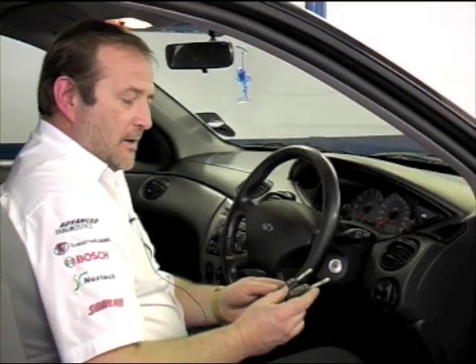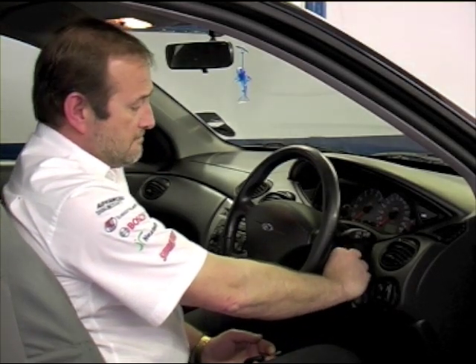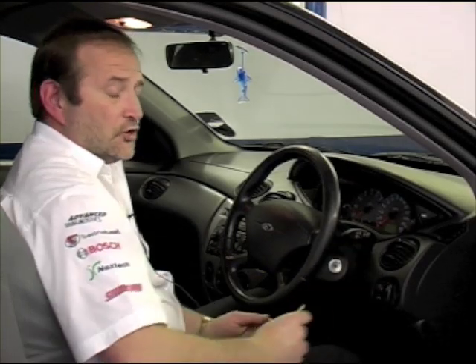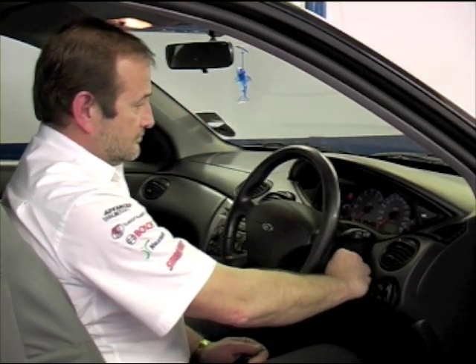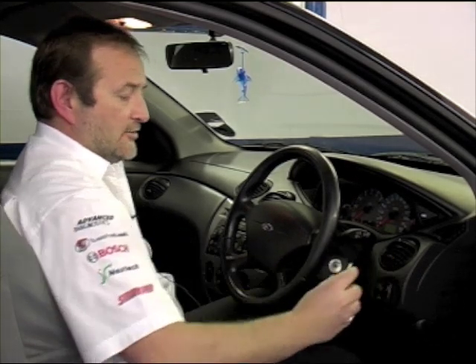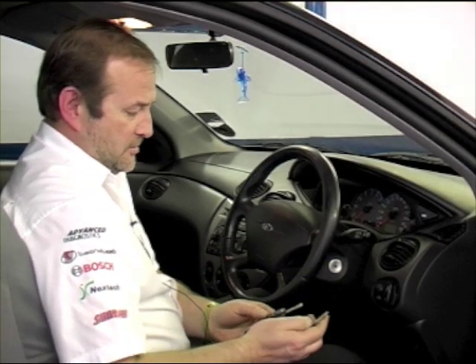Now that we have cloned our keys we just want to make sure that they start the customer's vehicle. The first key that the customer brought in starts and runs the car. And now with our cloned key, that too starts the car. So we now have two keys from the original one that the customer came in with.